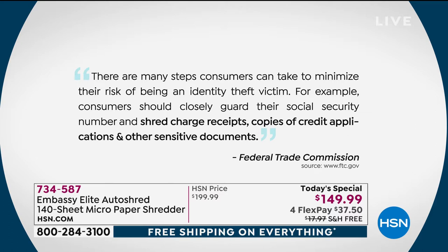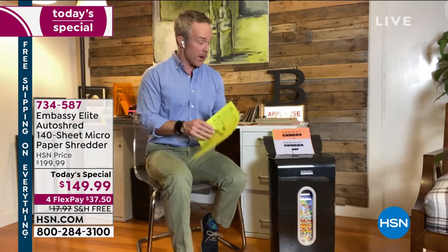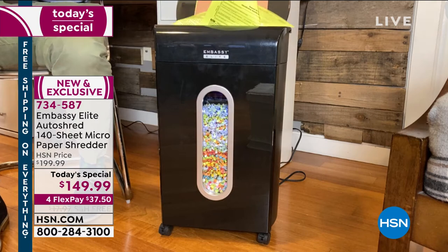One in seven of us fall victim to identity theft. That's why the Federal Trade Commission is trying to be proactive in protecting us. 49 percent — half of all identity theft — happens during tax season, which is coming up, right around the corner. So when you start digging through the drawers and getting stuff in the mail, shred all of those documents.